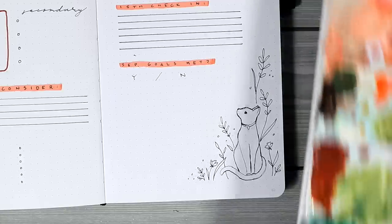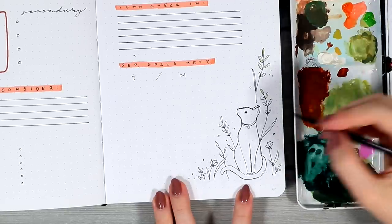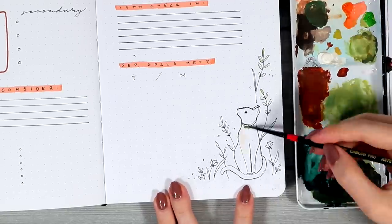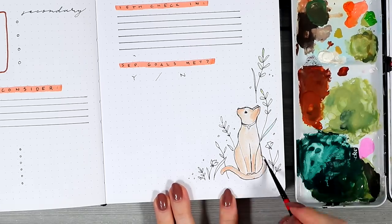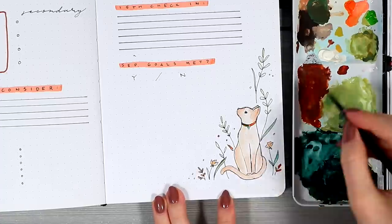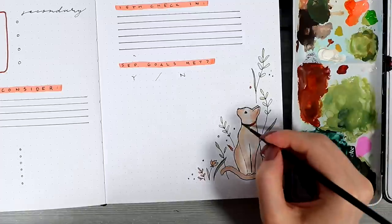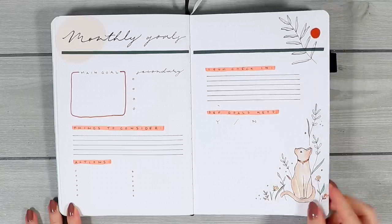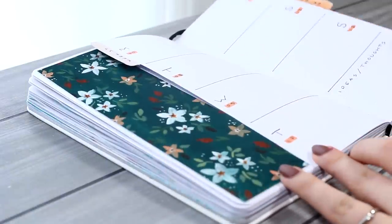I also added some simple plants around the cat so that this corner wouldn't look so empty, and finally I colored everything with the lightest layer of my gouache paints again. I think this shows perfectly how light and watercolor-like a finish you can get out of them. That cat finally finishes up this monthly goals spread.